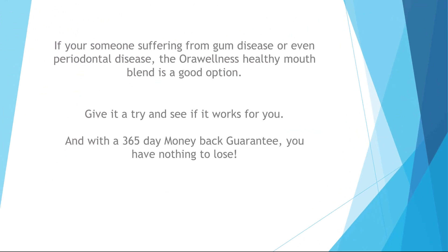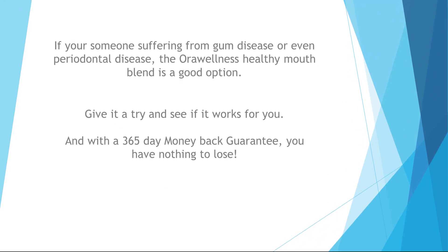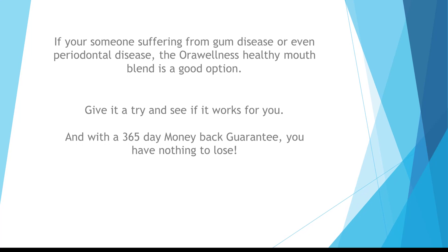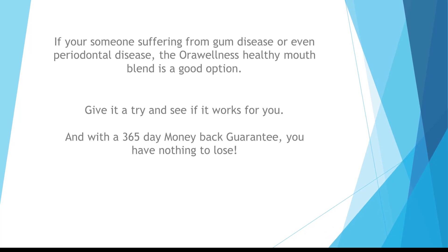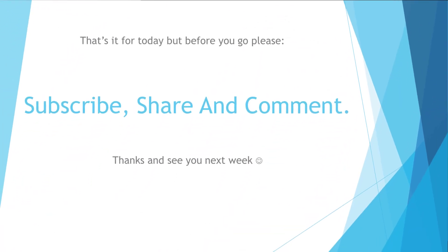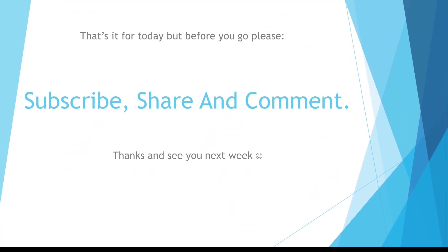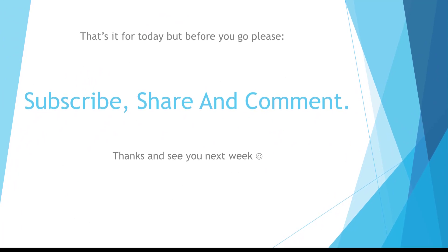If you're suffering from gum disease or periodontal disease, the Oral Wellness Healthy Mouth Blend is a good option. Give it a try and see if it works for you. With a 365-day money-back guarantee, you have nothing to lose. Please subscribe, share, and comment. Thanks, and see you next week.